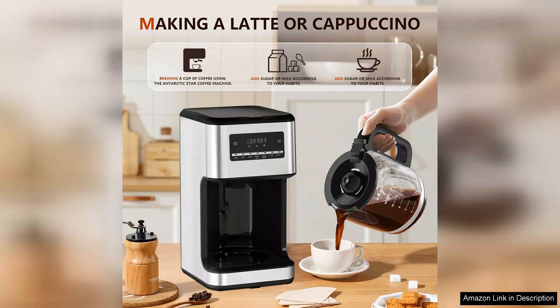Overall, the XBeauty 2.1 Litre Drip Coffee Machine is an excellent investment for anyone who enjoys a good cup of coffee. It combines style, functionality, and convenience, making it a fantastic addition to any kitchen. Highly recommended for both daily use and entertaining.